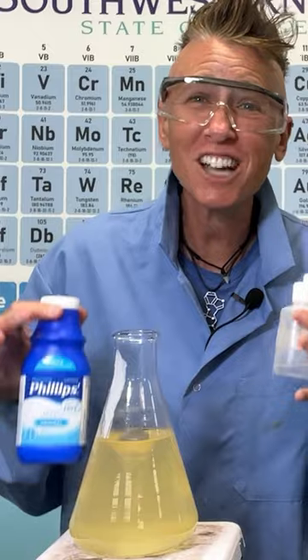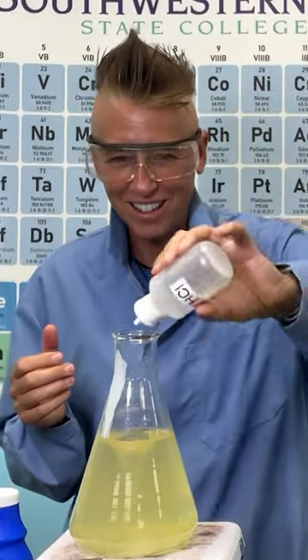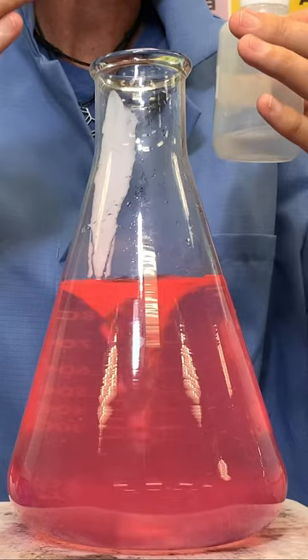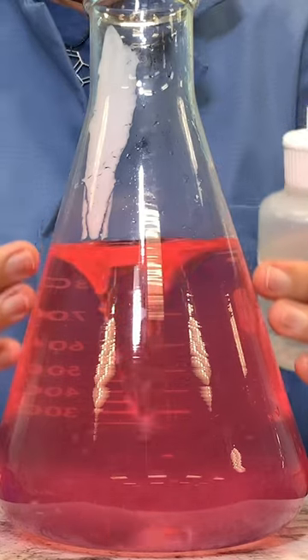This is incredible — these color changes are mind-blowing. As the reaction continues, more magnesium hydroxide dissolves. I have a stir rod inside my flask, and you're going to be able to see the vortex now that's being created by that stir rod, and the clarity of the solution.